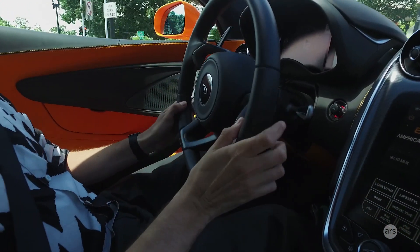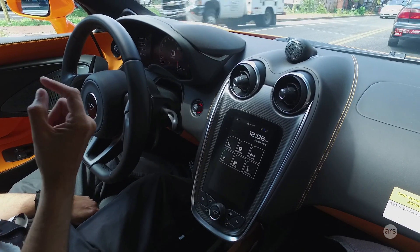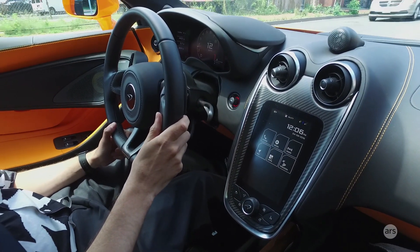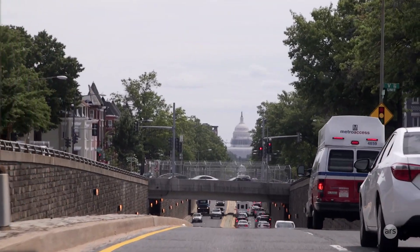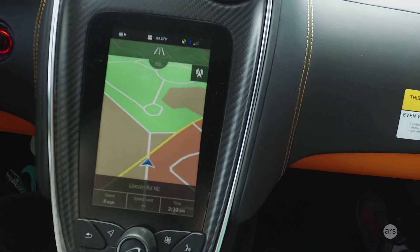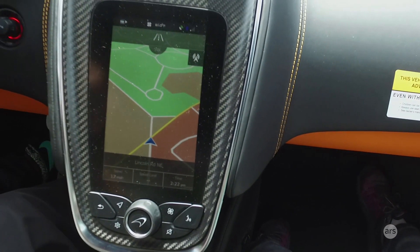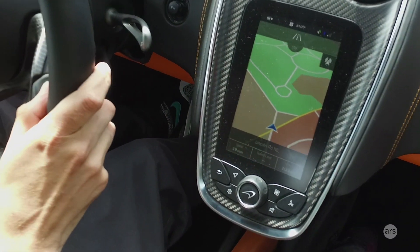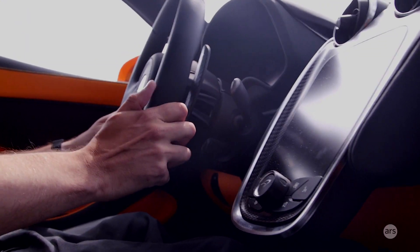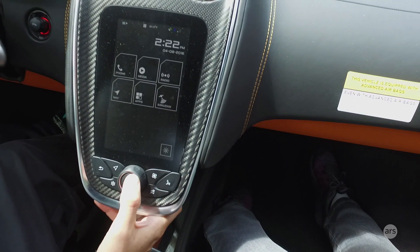McLaren also developed their own entertainment system, based on Android. They use a portrait display rather than a landscape one like most. It's of varying degrees of goodness — there's no Android Auto or CarPlay, but the media browser from your phone works really well and the sound system is pretty great. The navigation, however, is not fantastic. It's confusing to program destinations — I still don't think I've successfully managed to enter one. Last time I tested a McLaren I accidentally poked the wrong bit of the screen and it tried to direct me to the same spot round and round for about 20 minutes before we worked out how to cancel it.